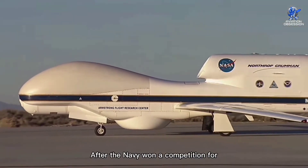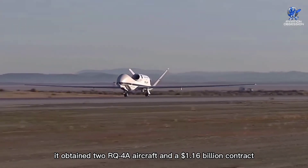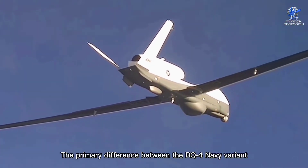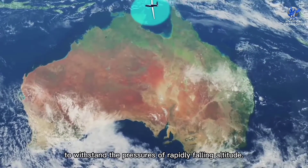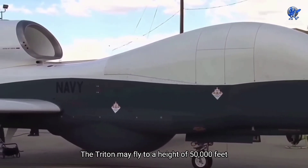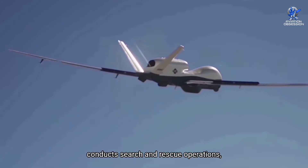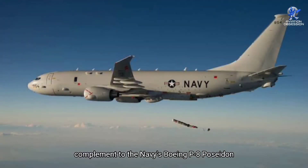After the Navy won a competition for Large Area Maritime Surveillance UAV in 2005, it obtained two RQ-4A aircraft and a $1.16 billion contract to construct a naval variant three years later. In September 2010, the Navy officially renamed the RQ-4 variant the Northrop Grumman MQ-4C Sea Triton. The primary difference between the Navy variant and the Air Force variant is the wing, specifically designed to withstand the pressures of rapidly falling altitude. The Triton may fly to a height of 50,000 feet to get a panoramic view and then rapidly drop to 10,000 feet to obtain a closer look at the target. Triton also performs continuous maritime surveillance, conducts search and rescue operations, flies over huge ocean and coastal regions, and serves as a general complement to the Navy's Boeing P-8 Poseidon maritime patrol aircraft.